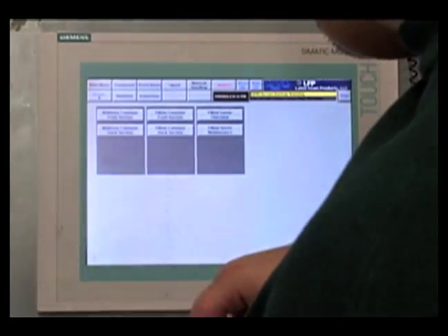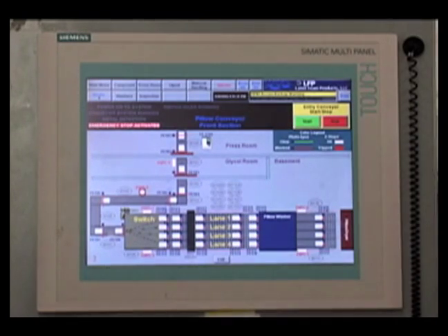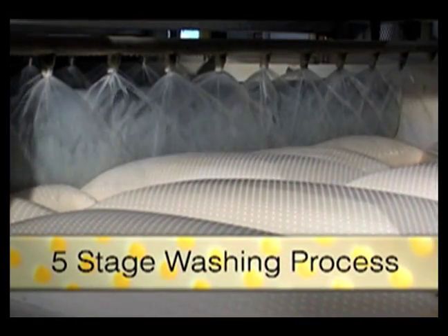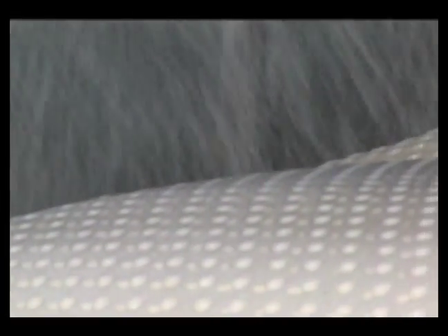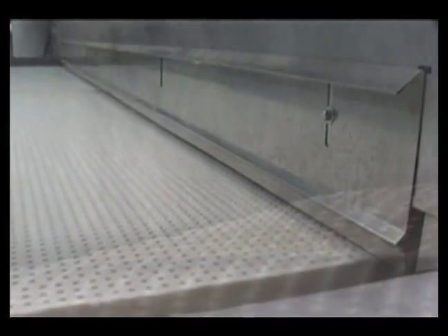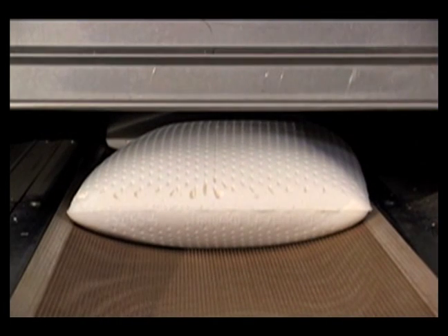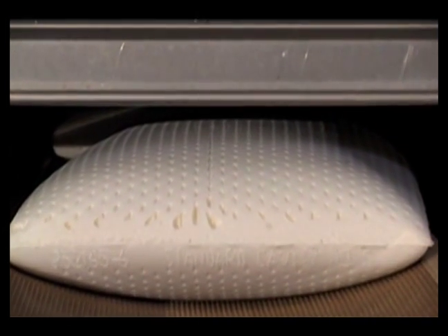Touch screens allow the tracking of individual mattress cores and pillows all the way through to final quality testing. The first stop is a five-stage washer, which removes residual soaps and curing agents using fresh water. Mattresses are then transferred to a two-lane dryer and pillows to an eight-lane dryer. Each dryer is specifically designed to complete the curing process and to maintain the shape of the finished product.